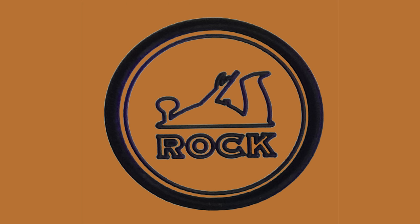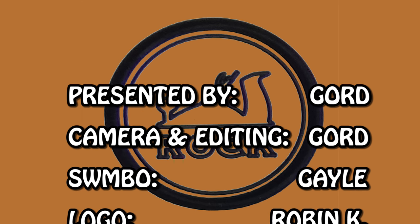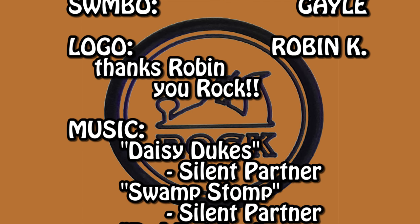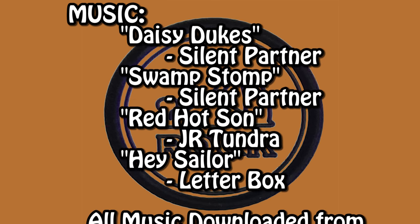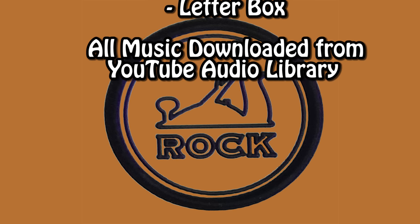Remember at the beginning when I said I often forget something? Well, here's something I forgot to mention this time: you can take that jig, lower the left end down until it's parallel with the bedways, and do some spindle fluting as well. Just thought I'd better throw that in before I got lots more letters. Have a good day.